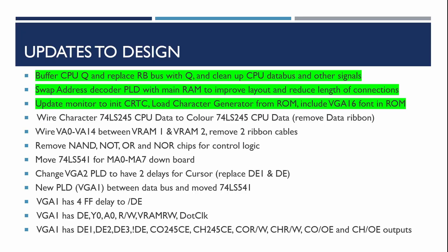The video was getting quite long - total length up to about 50 minutes - so I'm going to break video 8 at this point. We've done the CPU Q signal buffering, cleaned up the CPU data bus and other signals, moved the address decoder and RAM around, and updated the monitor to initialize the CRTC and load the character generator RAM from ROM. The next part will carry on with the VGA-related changes to the board. If you found this useful, please click like, and hit subscribe so you don't miss the subsequent videos.